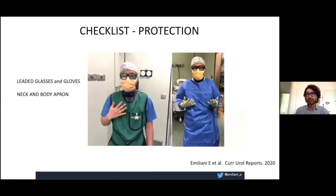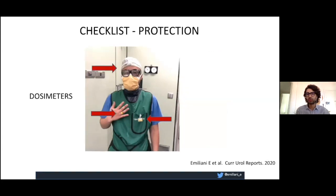Protect yourself and protect the people in the OR. Use leaded glasses, leaded gloves, and neck and body aprons, as you can see with my colleague here. I always use dosimeters — it's very important to check your activity. We use three dosimeters: one on our hand, one next to our glasses to measure fluoroscopy exposure to the eye, and one worn below the apron.